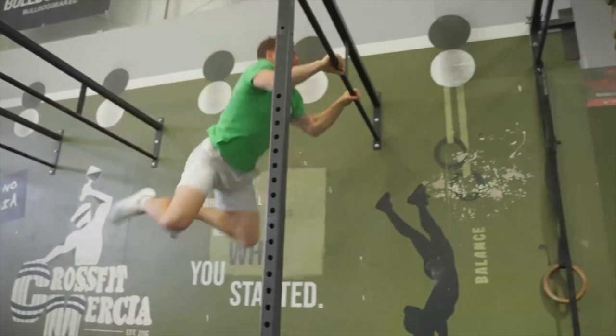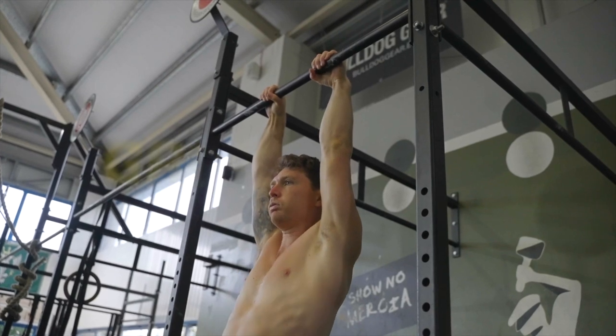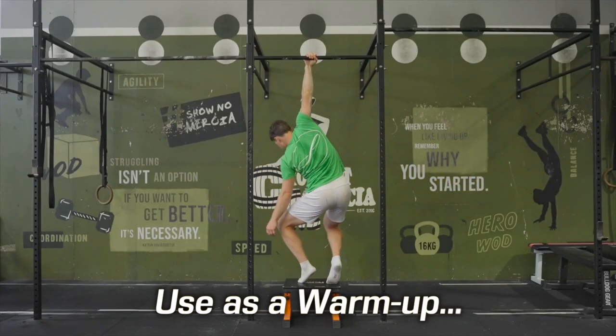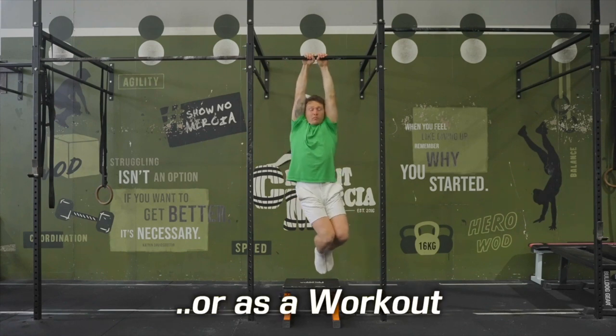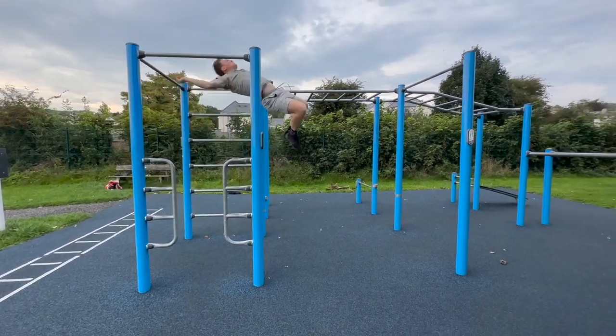For the swing chapter of this course, it's a good idea to strengthen and condition your grip and shoulders in preparation. Depending on your level, this can either be done as a warm-up before exercise or as a workout in itself to condition you over several weeks or months to prepare the body to be able to do some of the more dynamic movements taught.